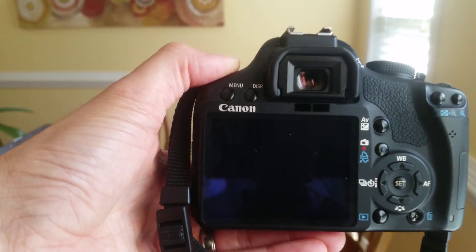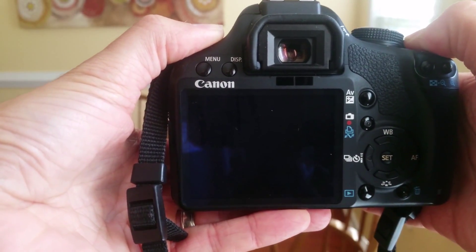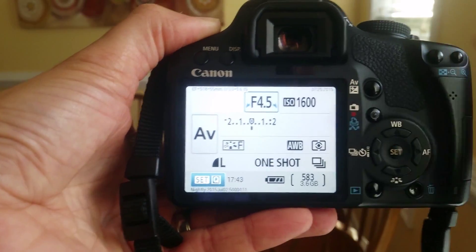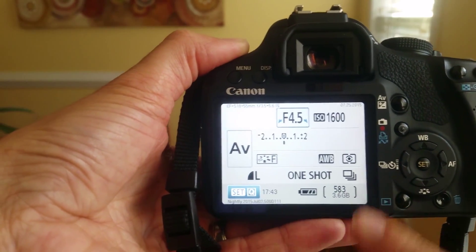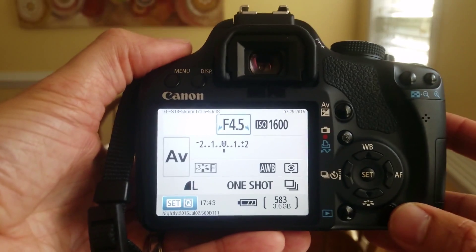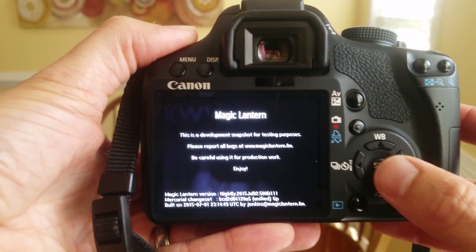Turn it off and now we're going to turn it on. Give it a second. You'll first notice that in the upper left-hand corner there are a few things that weren't there before, and the display on how many photos you have remaining is totally set. To access the Magic Lantern menu, simply click on the trash can symbol.